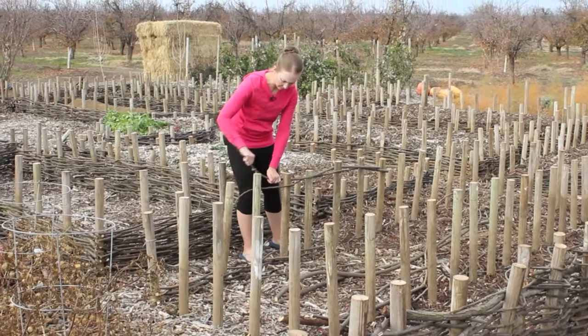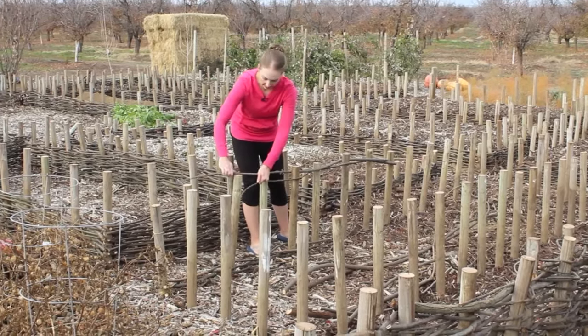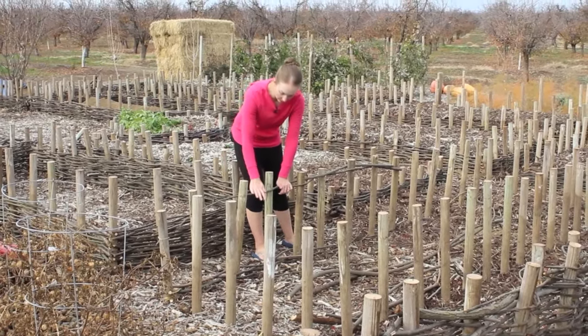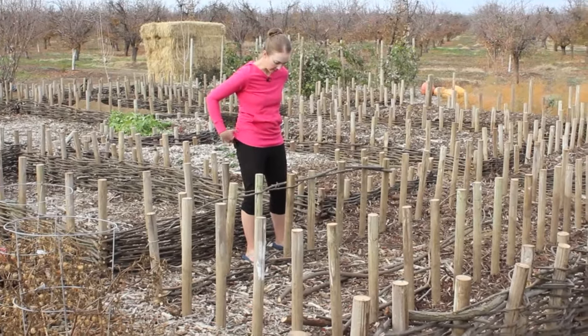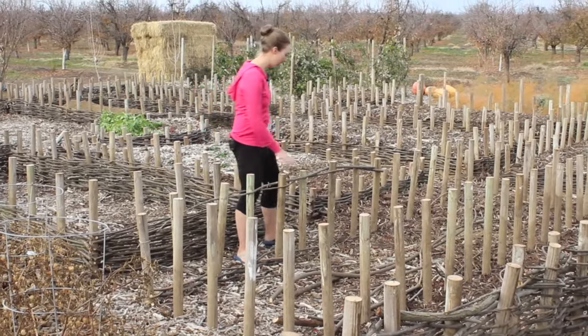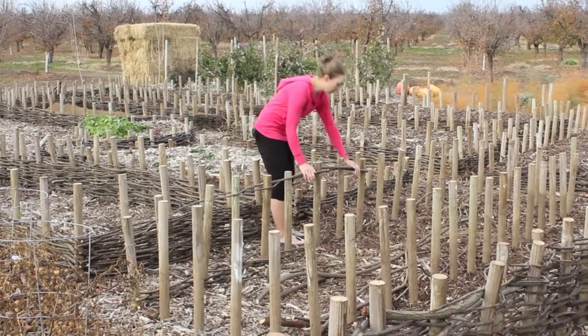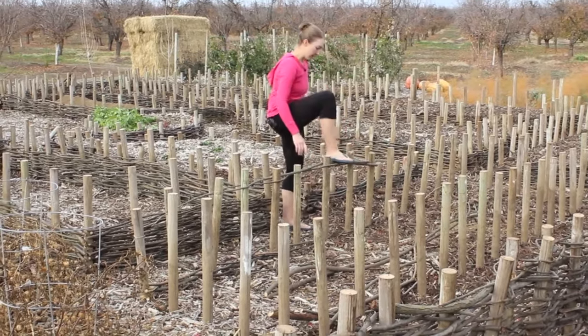These raised beds should last quite a long time. The posts have been treated — they were used in the orchards around where we live twice and then rejected, but they still have a lot of life in them. Being treated, they'll last a long time, and these branches with the bark still on will take quite a while to rot down.